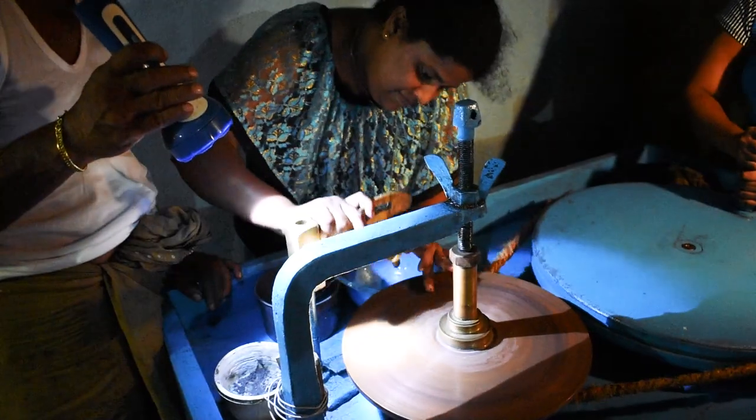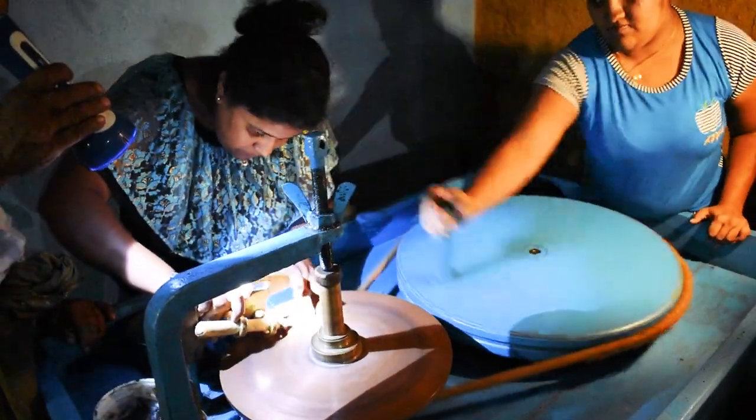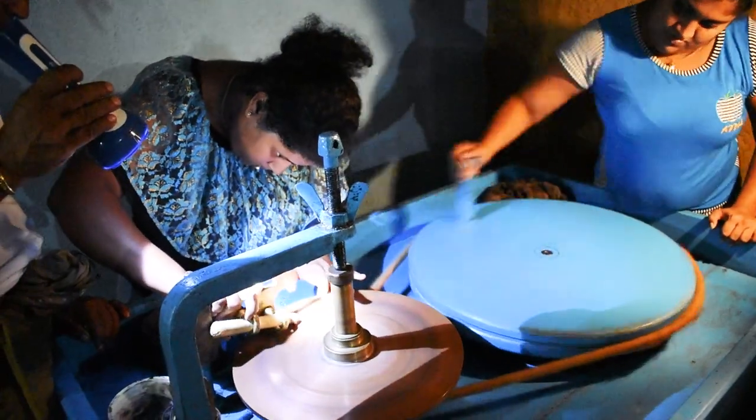The Portuguese, the Dutch, and the British all had colonies in Sri Lanka over the last 400 years and they all had booming gemstone industries, so it's possible that any of them might have brought this machine to Sri Lanka.